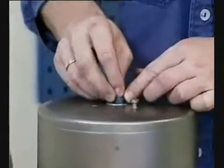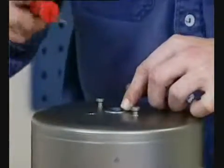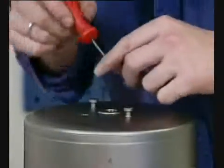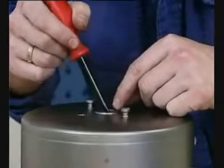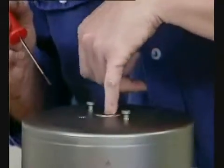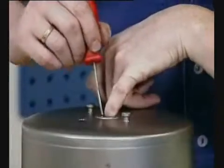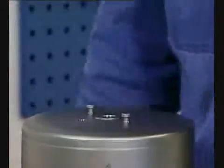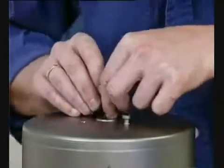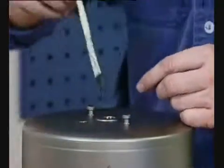Lubricate the guide ring and o-rings. Slide on the o-rings. Fit the guide ring in the cylinder. Fit the o-rings.